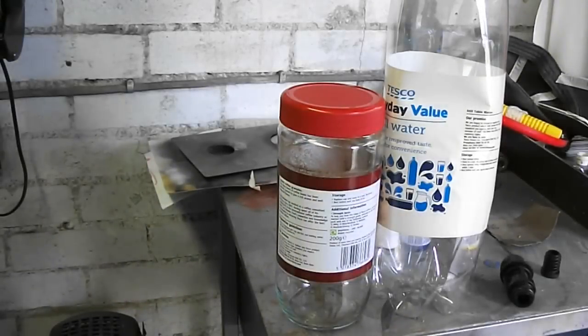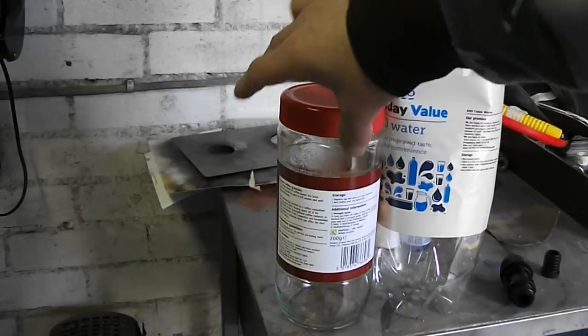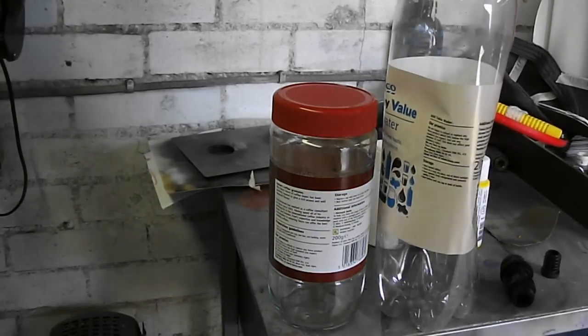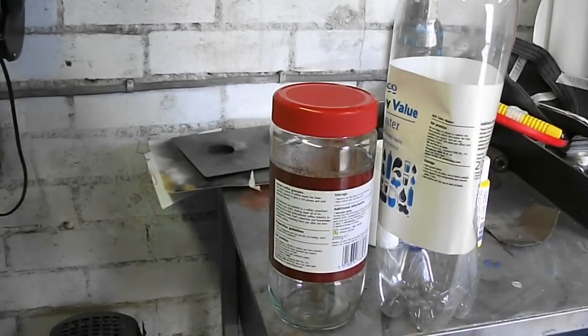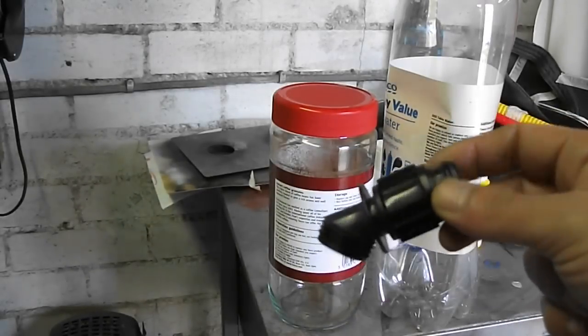Hi guys, today I'll be showing you how to make a cleaning station for your airbrush. It's not necessary - you can spray it into anything really when you're cleaning out your airbrush - and there's no need to buy one either. It's a pretty simple gadget to make. It makes life easier and keeps your mess to a minimum. We'll be using just a jar left over from some coffee, a plastic bottle, and some kind of tube - I actually found this plastic hose connector.